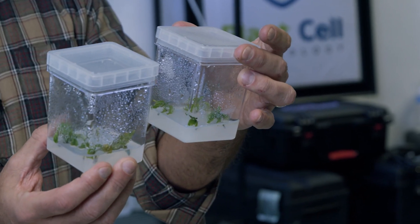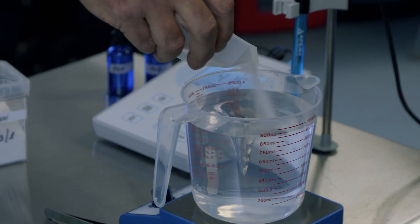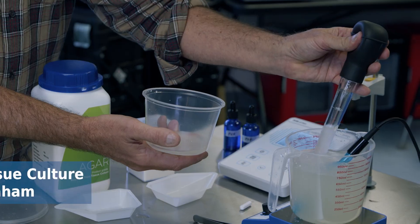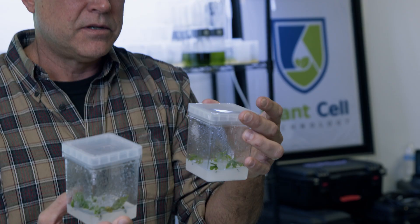This is what we'll be making. Tissue culture at its very simplest is growing plants with sugar. One cup becomes four cups, becomes 16.